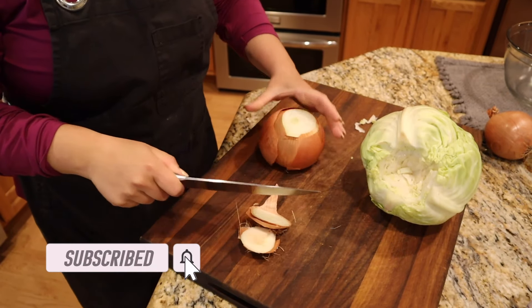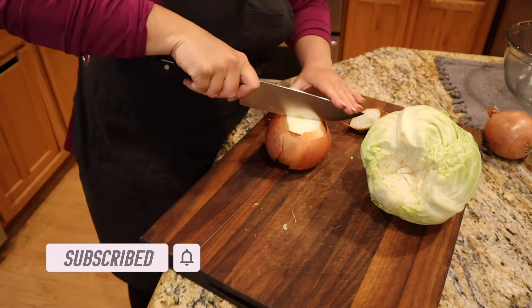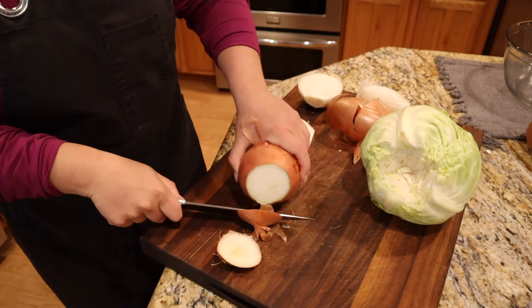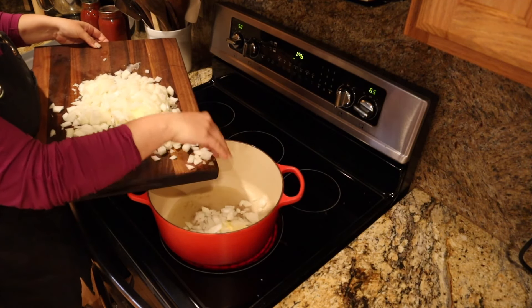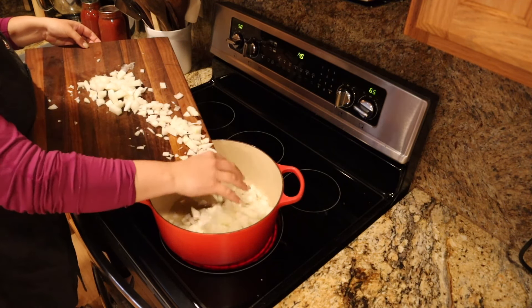We're going to need onions for the filling too, so I'm cutting three onions and getting them sautéing while we start peeling and cooking the outer leaves so we can stuff the cabbage. I have to be out of the house by 2:45, so that's in one hour — should be more than enough time. In our sauce pot we're going to put a little oil, a little butter, and all of our onions. Half of these onions go for the filling and half for the sauce.